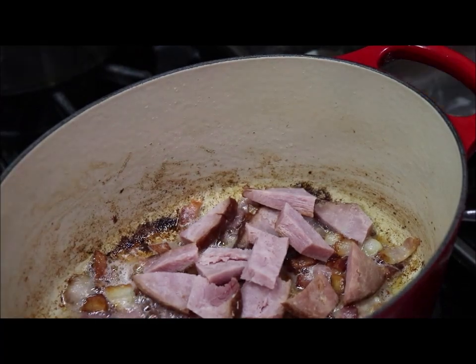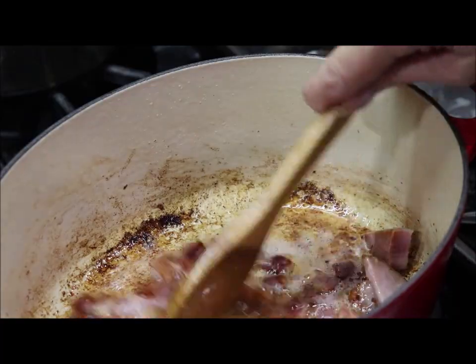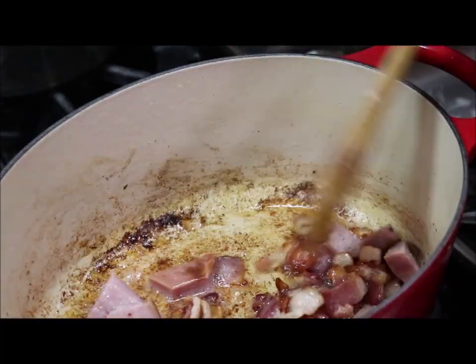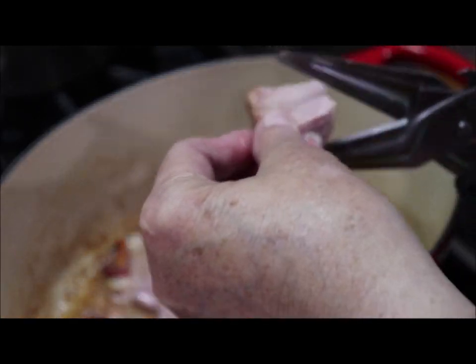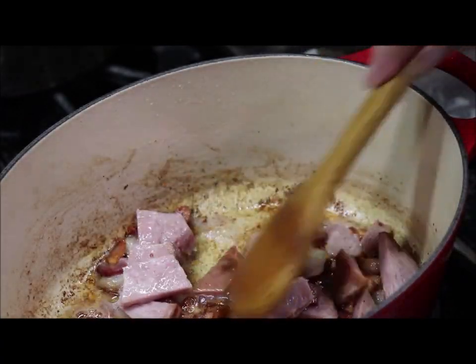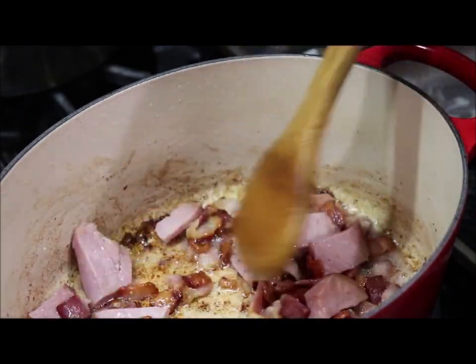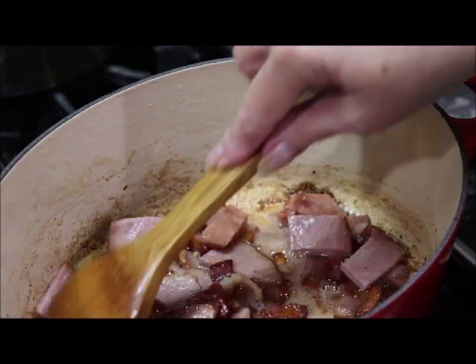You can see the bacon is getting kind of brown and it's making some good seasoning on the bottom of the pot. I had cooked a ham a day or two ago and we had some left, so I'm just cutting up some pieces of that hickory-flavored ham to add some extra flavoring into my green beans. I'm just about ready to add my green beans and my chicken broth and just let them cook.